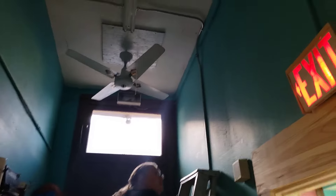Hey guys, so this is our first test video of the fan here in the barbershop. We'll do a whole video tour at the end.